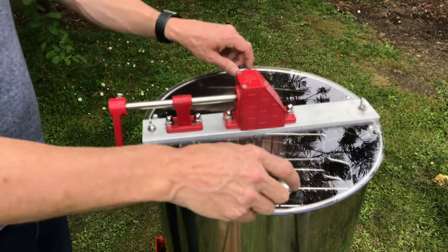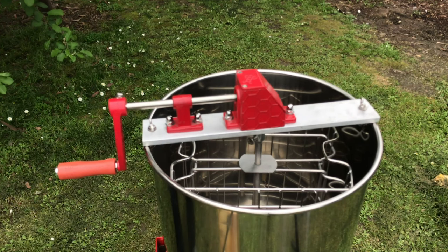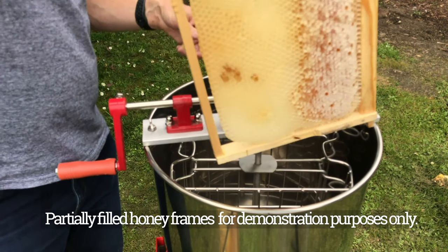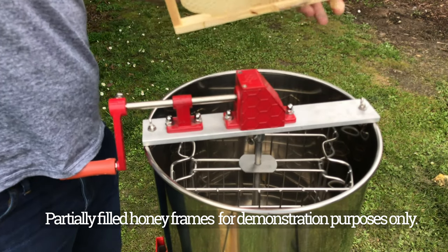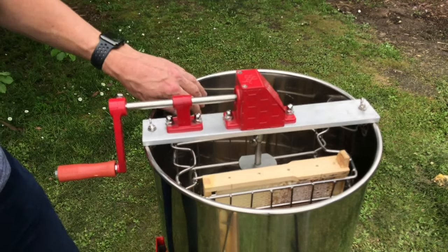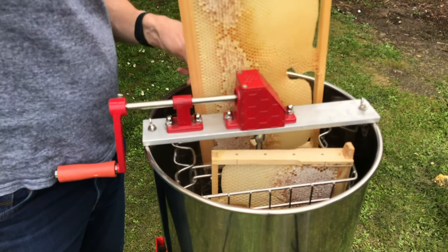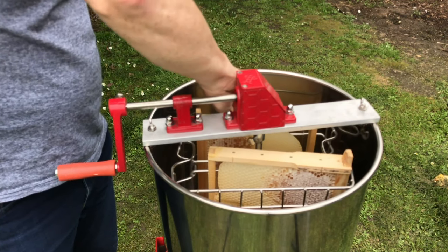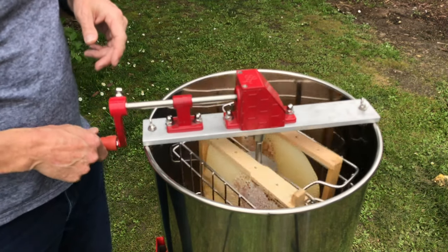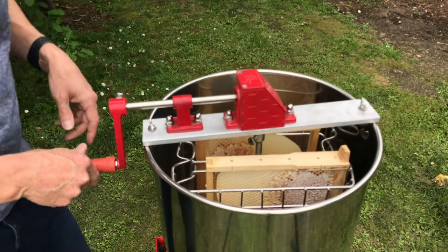For the actual extraction process, remove the lids and place two deep super frames inside. Make sure one goes one way and the other goes the opposite way — do not put them both the same way, as this is important for balance. So one goes in this way, then turn 180 degrees and put the other one in on the other side. The same applies if you're using medium frames — one that way, turn 180 degrees for the other. Once completed, put the lids back on and you're ready to go.